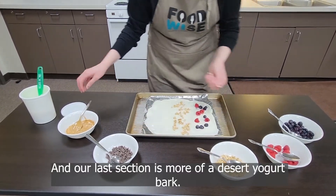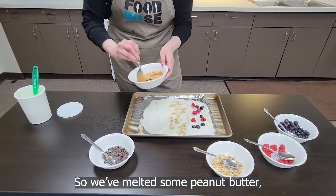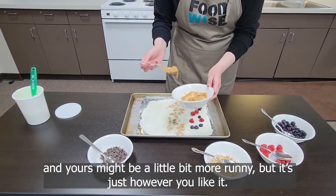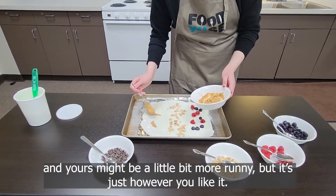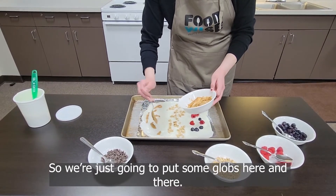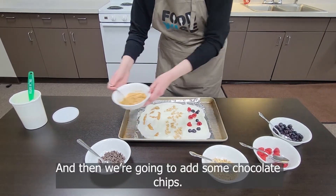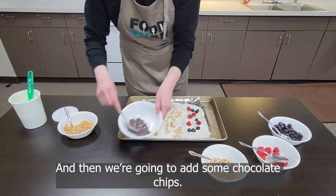Our last section is more of a dessert yogurt bark. We've melted some peanut butter — yours might be a little bit more runny, but it's just however you like it. We're going to put some dollops here and there, and then we're going to add some chocolate chips.